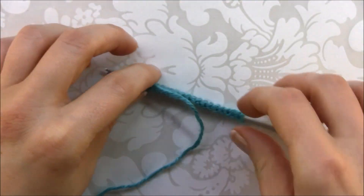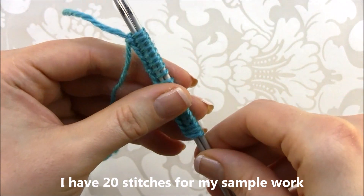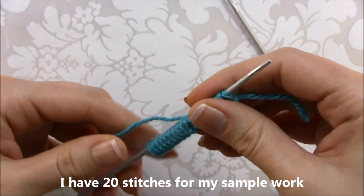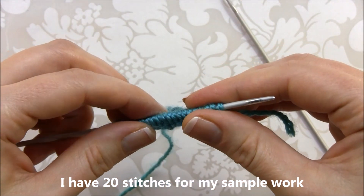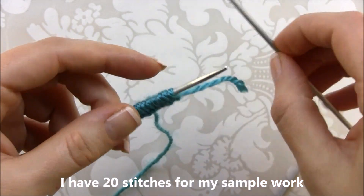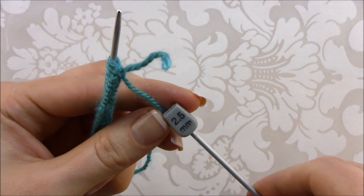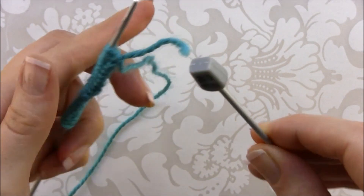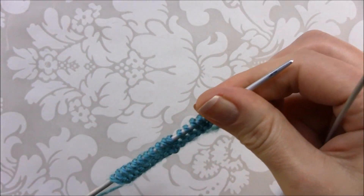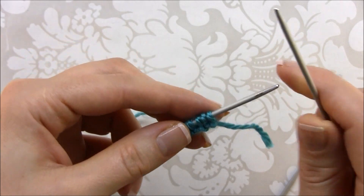I have here 20 stitches to work as the sample. If you want to work for a scarf, you can cast on 70 or 74 stitches with a medium yarn. The needle size I'm using is 2.5 millimeter needles. So let's start with row one — row one and row three will be the same.